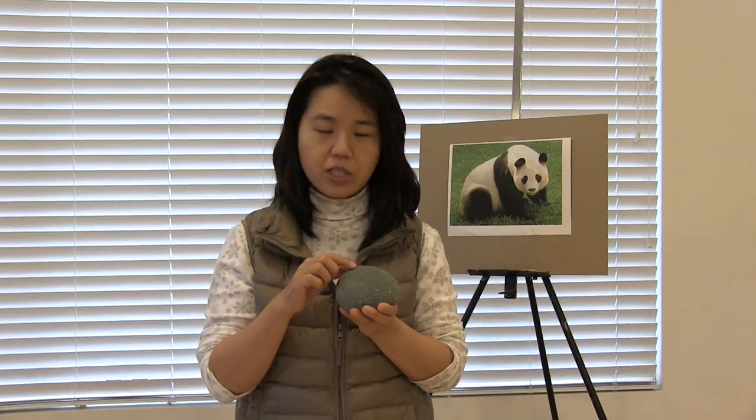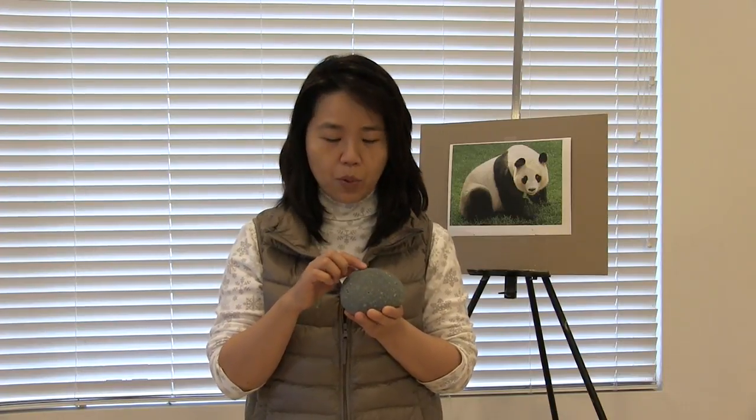The rock I use is a rubber rock. Let me talk about the materials you're going to need. A rubber rock is a little bit more smooth, but sometimes if you get a rock that has pores in it, what I do is use wood filler to fill in the little holes.